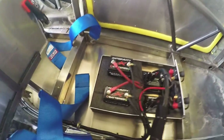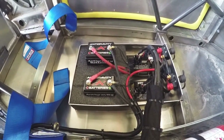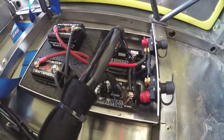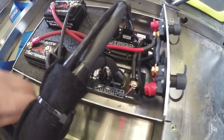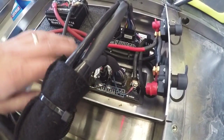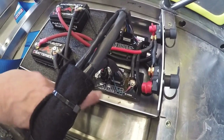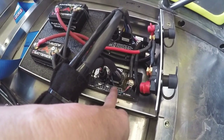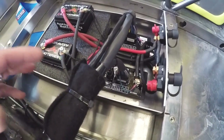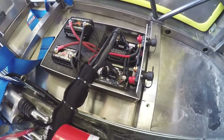I ran it that way for at least a year and it was fine, but it did bother me how it wasn't super accessible. Not too long ago I found out about and purchased these Switch Pro devices, which really kind of changed the entire layout of the electrical system, because most of the electronics now happen with these two solid-state devices.